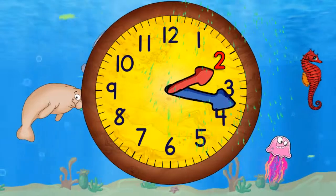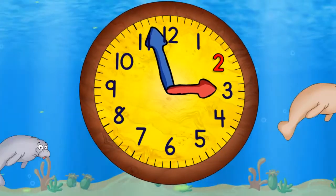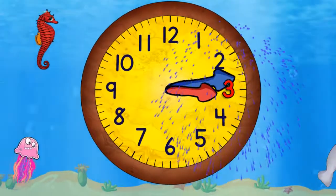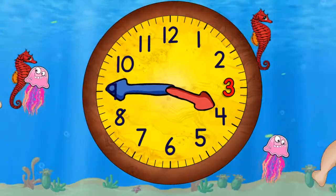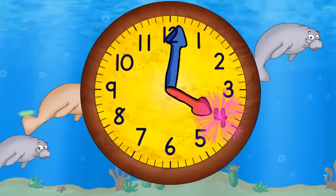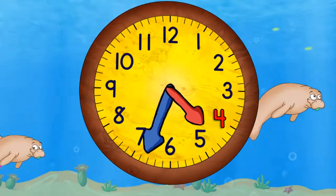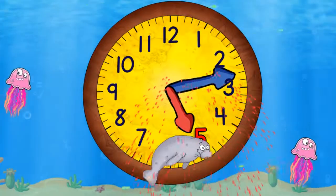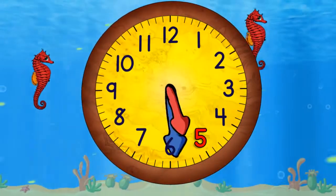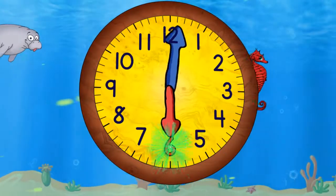When the minute hand points straight down it will be 2:30. Now it's three o'clock and in a moment it will be 3:30. And now coming to the top again it'll be 4 o'clock. And then 4:30. And then 5 o'clock. And then 5:30. When it gets to the top it will be 6 o'clock.